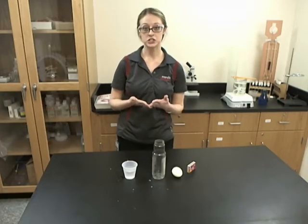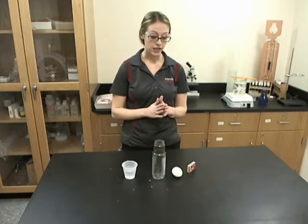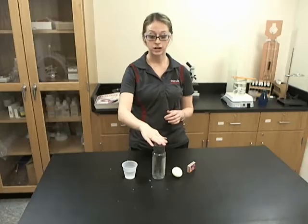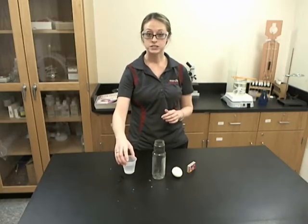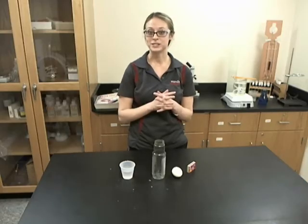When performing this demonstration, you're going to need to do it rather quickly. The steps are that you will light a few matches, drop them into the jar, and then place your egg that has been dipped into the little water cup right on top of the jar, and then we'll see what happens.